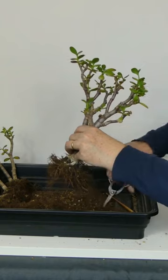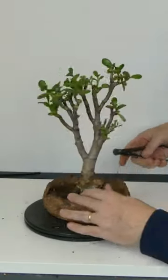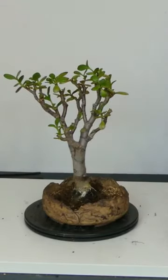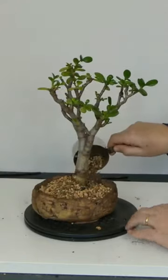I'm splitting this group to allow me to better showcase the main tree and aid its development. You can repot jade most times of the year, but allow it to dry out for at least a week before you do. The roots can be very delicate, so be careful how you secure it in the pot.